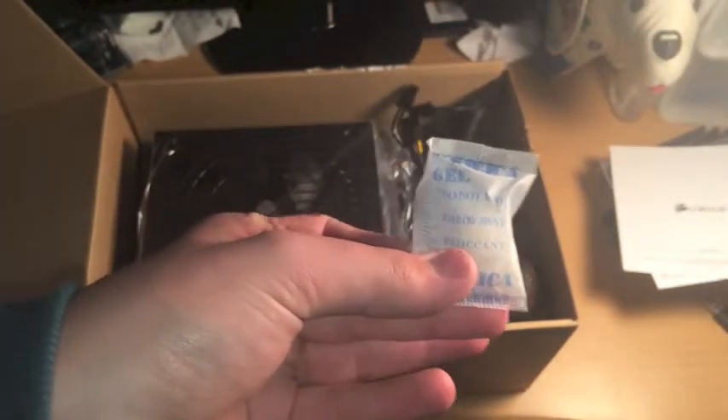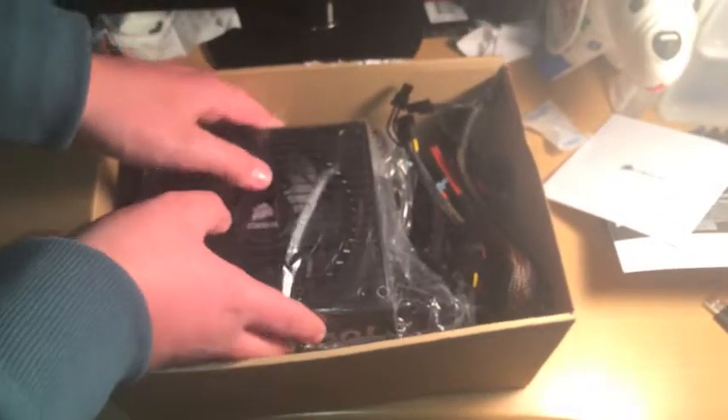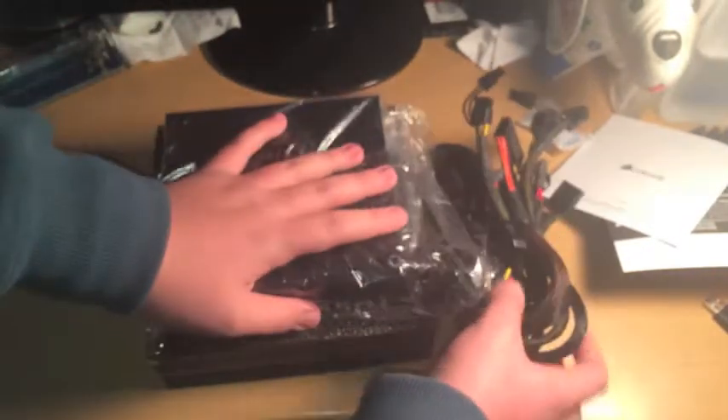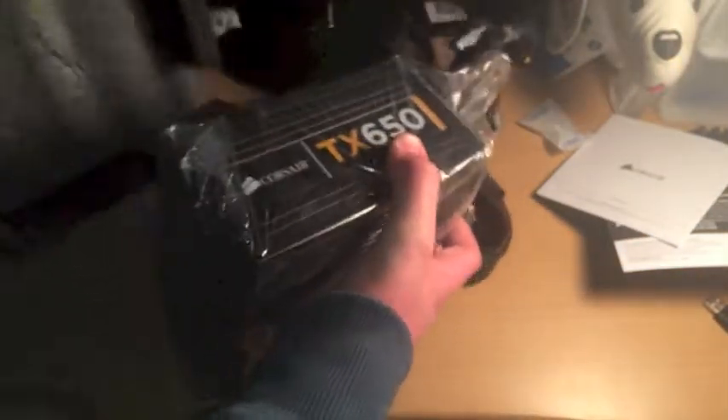Get this out right here — do not eat this, throw it away. See if I'm able to take it out. The box — nothing else in it. Put the box off to the side. Get into the power supply. See? It's not modular. Okay, I got it out.